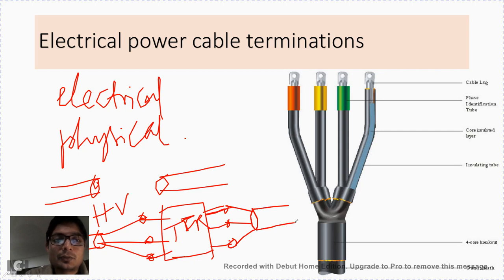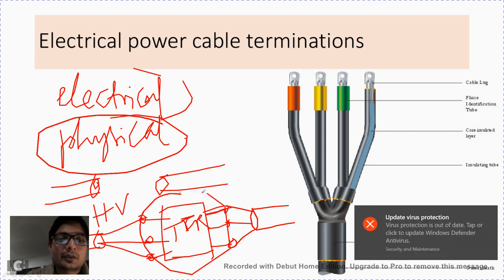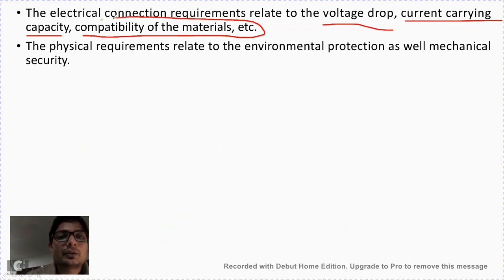Before the termination, the electrical and physical connection of one end of the cable with the other, or one end of the cable with the equipment, must be considered. The electrical aspect of the connection requirements relate to the voltage drop, current carrying capacity, and compatibility of the material used for that termination. Whatever voltage value the conductor will be carrying, the material used for the termination should be able to handle the same voltage and current capacity.